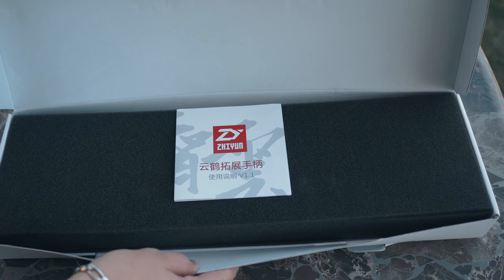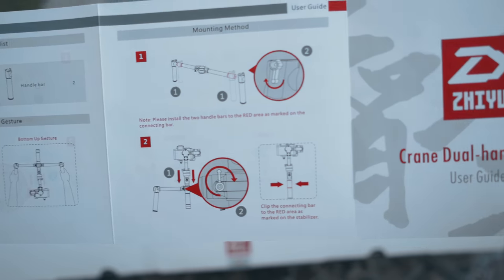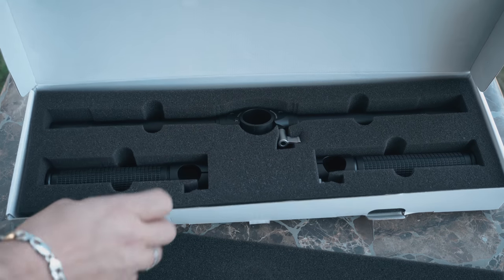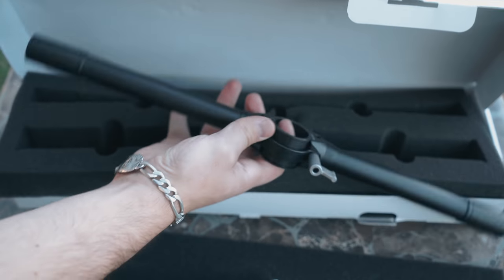As soon as you open the box you'll notice that you are greeted by a manual. You can use it as a step-by-step reference when installing the dual handle system on your crane gimbal. The dual handle system comes in three different pieces: we have the two separate handles and we have the crossbar. All of these pieces are made out of aerospace grade aluminum alloy, so we're working with high quality parts here.